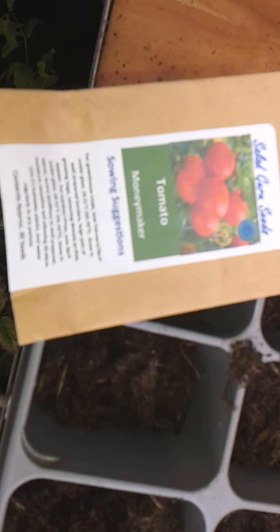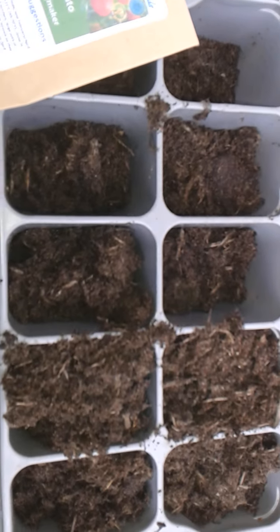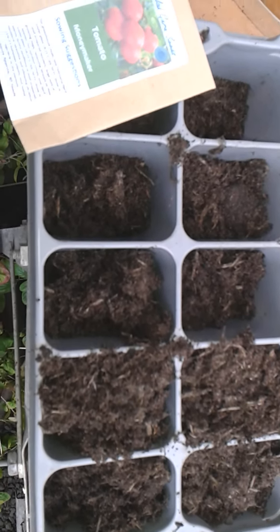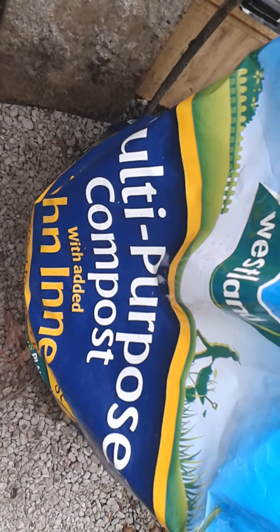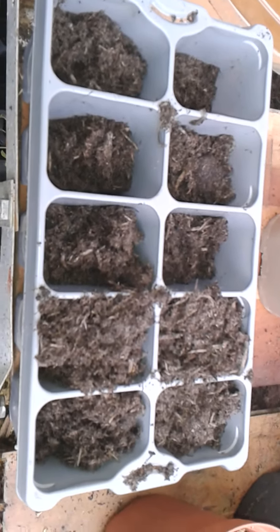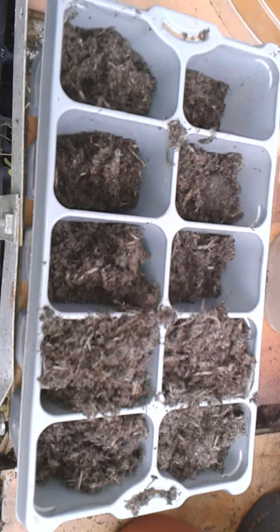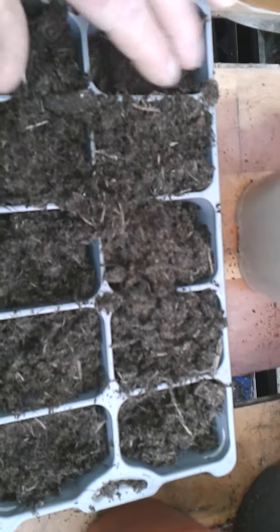Good morning and today we do something a little bit different — we're in the greenhouse today planting some Money Maker tomatoes. To start with, I started putting a bit of compost in this seed tray here. It's John Innes multi-purpose compost, so fill the seed trays with the compost like so.